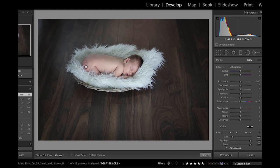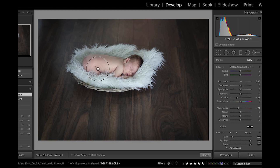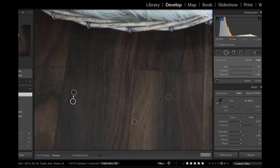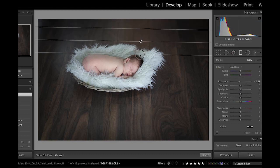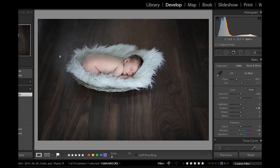And done. That might have been around 60 seconds, maybe a little bit longer. Let me just do a before and after here in this shot so we can kind of see what the changes have made.